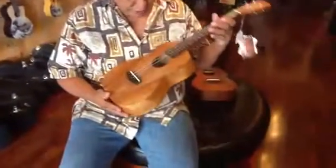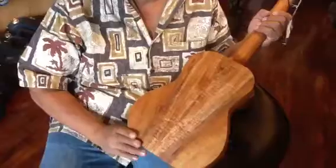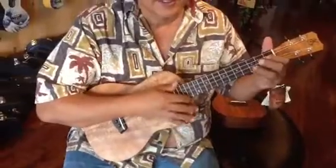So here's the first K1 tenor premium — you can see the wood grain on it. This is a very nice uke. This is tuned low G.